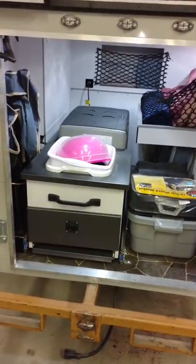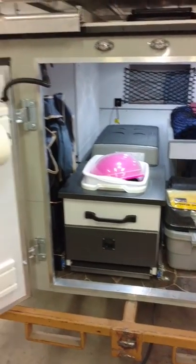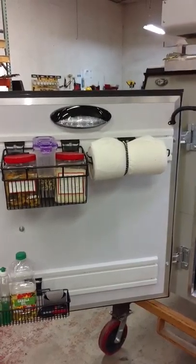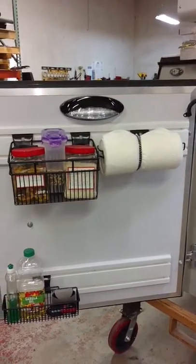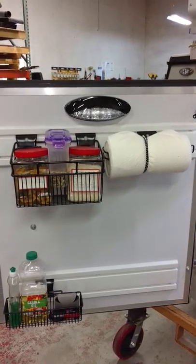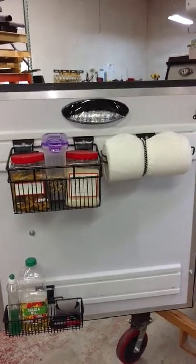When you open the back door, we've got tons of storage on the inside. There's storage on the back door itself — we use the Versatrack system. We make all types of attachments for it. I just use the two baskets, the paper towel holder, and I do have a little garbage can holder as well.